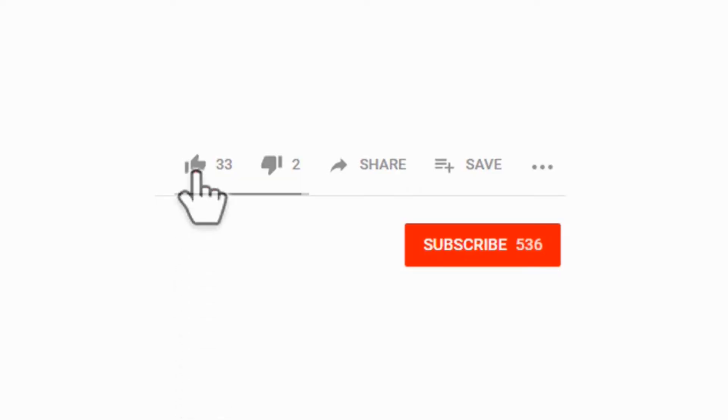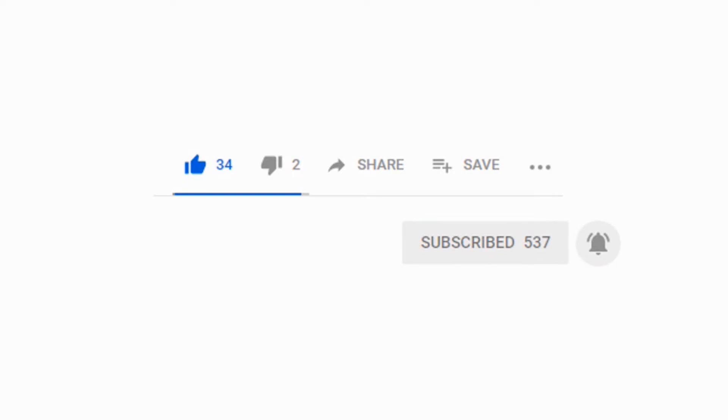Hopefully you've enjoyed this video — if so, please tap the thumbs up. We'll be having more great videos to come, so please subscribe so you don't miss out. Thanks for watching, we'll see you next time.